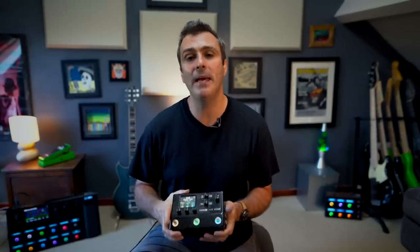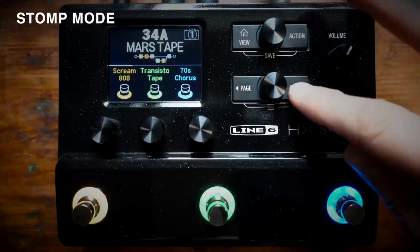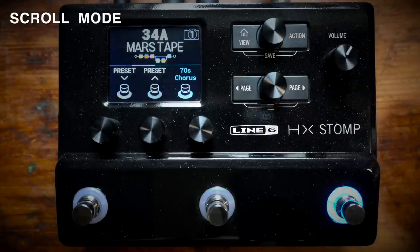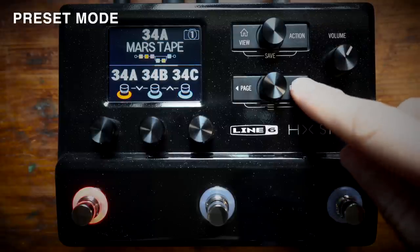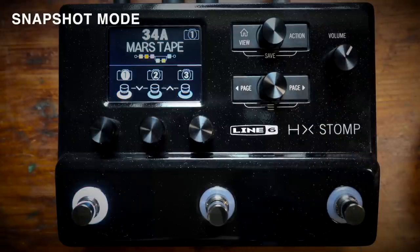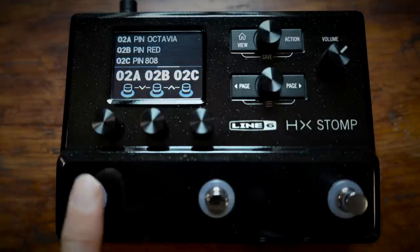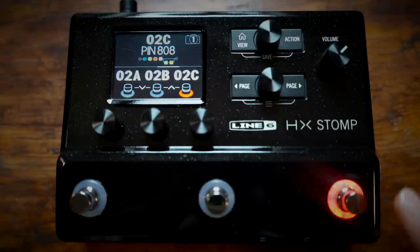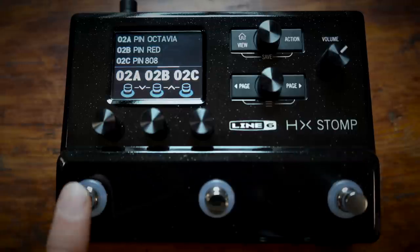When in play view, the two page buttons scroll through the four foot switch modes: Stomp mode so the three foot switches switch the effects on and off; Scroll mode for scrolling up and down through the presets; Preset mode for switching between three presets; and Snapshot mode for switching between three snapshots. Preset mode and scroll mode also have the option of pressing foot switches two and three together to go up through the banks, or one and two together to go down through the banks.